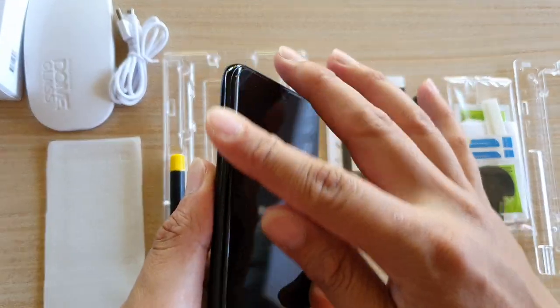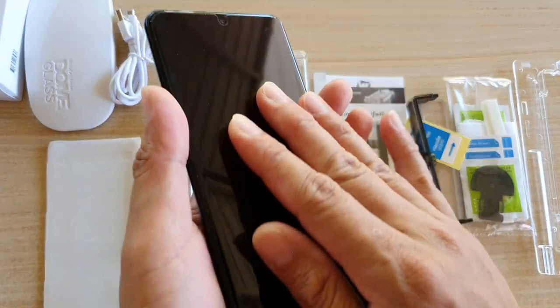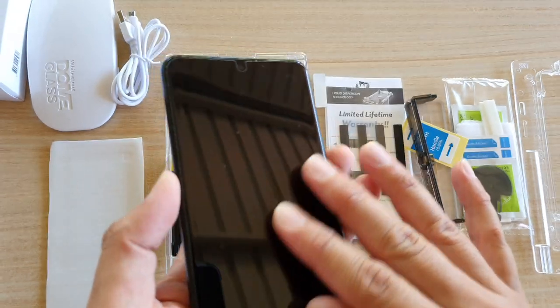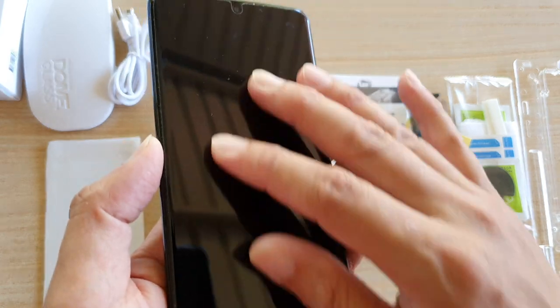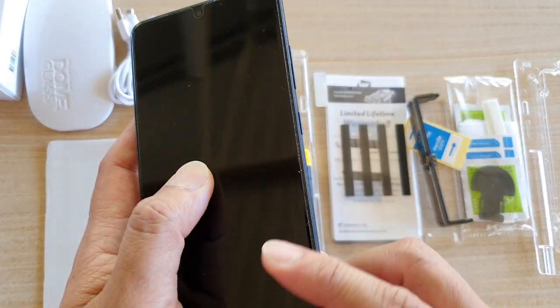Finally, let's take a look at the glass itself. It's really nice and beautiful. What's great about this Dome Glass is that once you put it on, you don't actually feel it's there at all — it is as close to the original screen as possible, and it is very smooth to use.